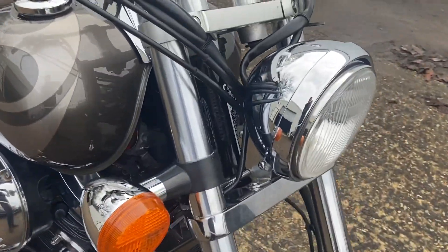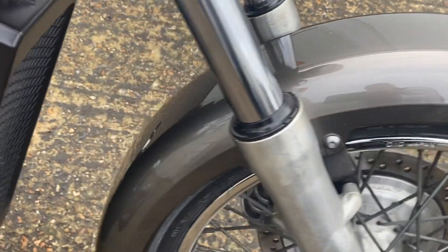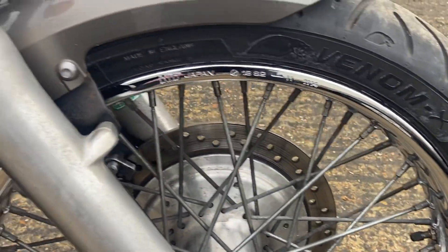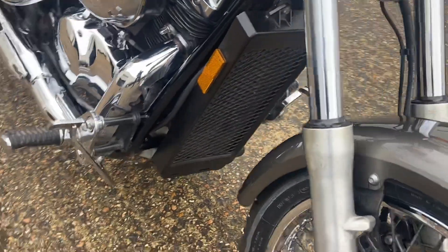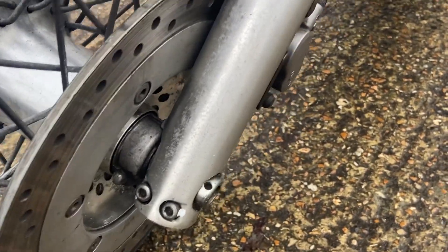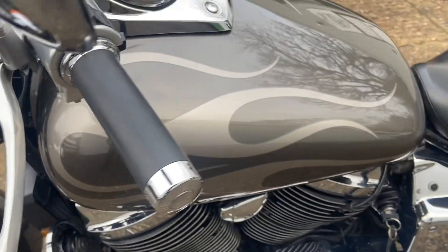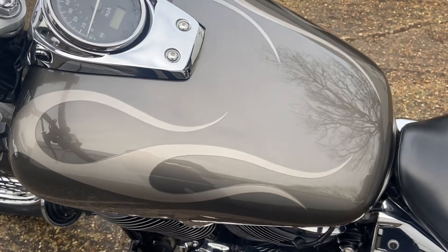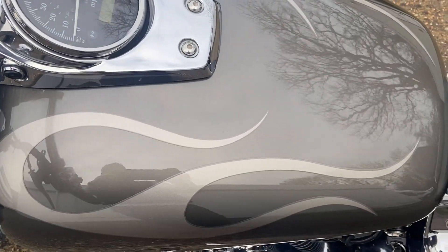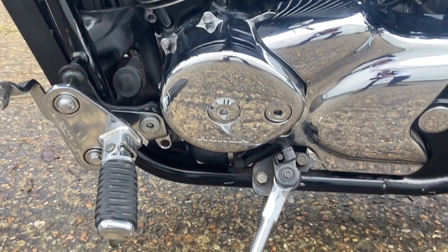Coming around to the front of the bike, the headlamp, bezel and everything is perfect. The front fender has no marks or anything of that nature. You can see all the bright work on the wheel is in lovely condition. Coming around to this side of the tank, there is one little mark here where obviously a stone or something has been thrown up. It's on the underside — you don't really notice it unless you look particularly. All across the top it's really lovely, and the bright work on this side of the engine is exactly the same — it's blemish free.